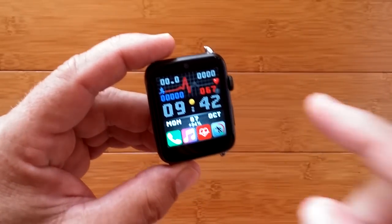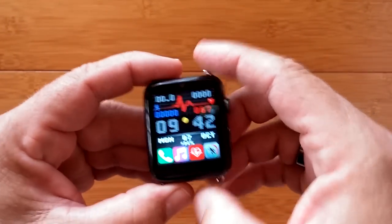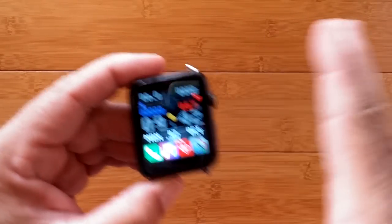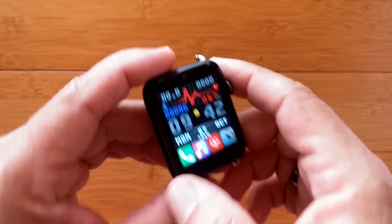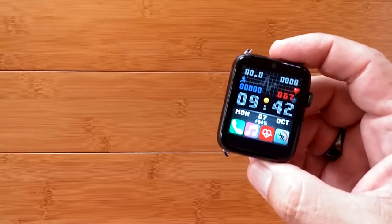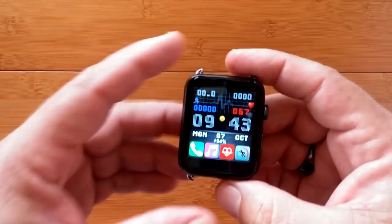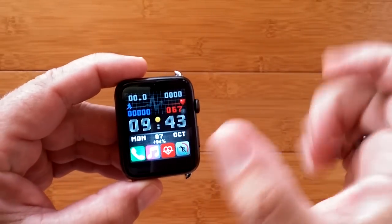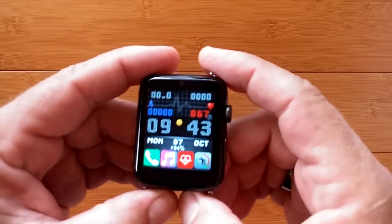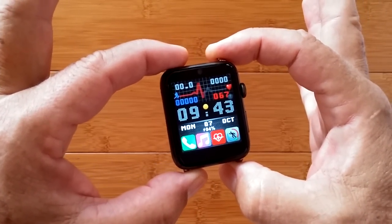Hey guys, review coming up in just a moment, but first I want to let you know that I'm starting something new. I'm going to be putting little endings to the different longer reviews — not the one-minute ones — but after the end of a long review like this one, I'm going to highlight something new and different involving a watch, a watch face, an update, an issue that's solved, or an issue that's just emerged. So make sure you check the very end of the long reviews from now on. There is something important to share today involving this watch face, so check it out at the end of the review.